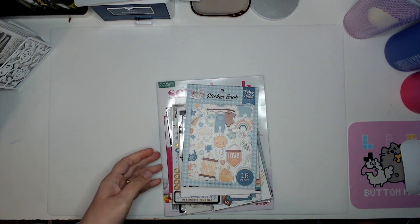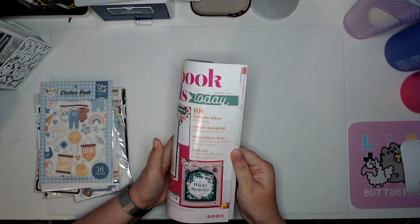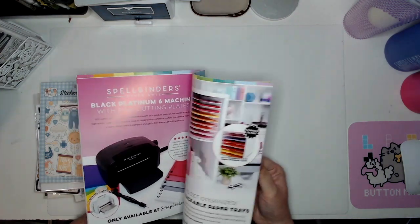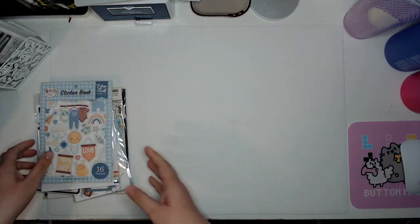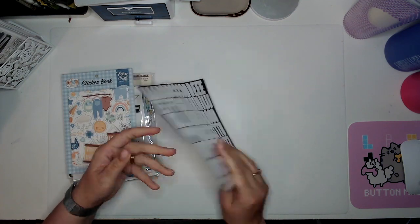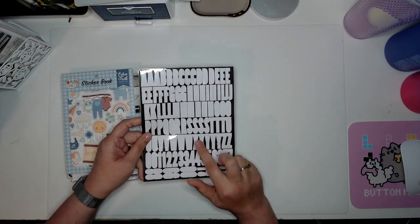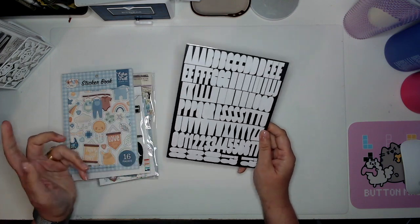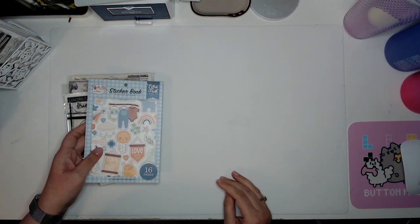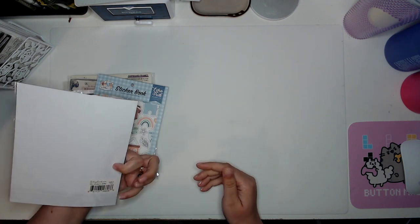One thing I love about Scrapbook.com is that you can pick up a free copy of Scrapbook and Cards Today — I would love to get published in that magazine one day! Now we get to embellishments. This was a free sticker set — these are Scrapbook.com's own flat stickers. I don't think I've used their flat stickers like this before, so I'm excited to give it a try. They're white, so I can always color them too.